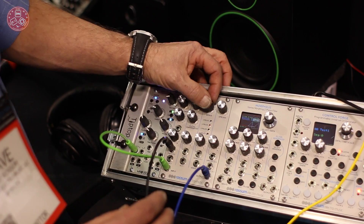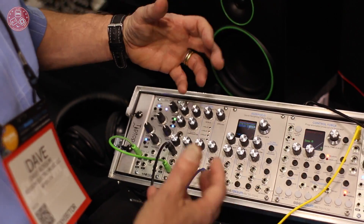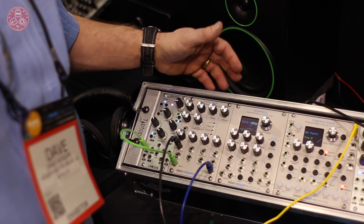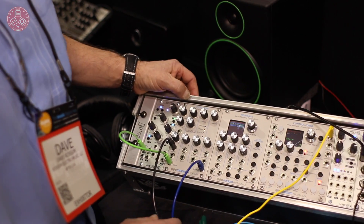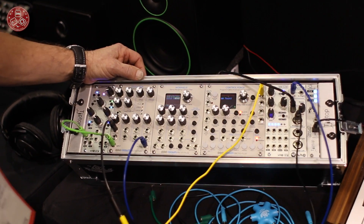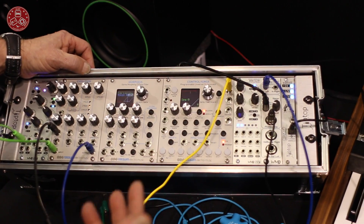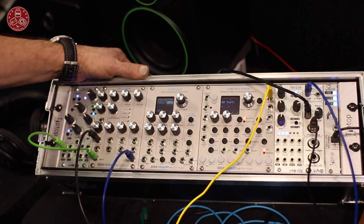When Species is at its minimum and you set the thing to four poles, this is your classic ladder filter sound. As you play with it, you can get a huge variation of different filters, and they're all exceedingly clean and yet really, really flexible. We're very proud of the module, and like I said, it's going to be available in a couple of weeks — it's in production now.